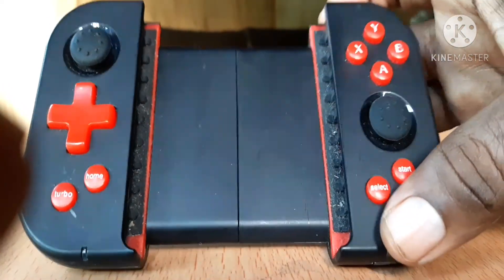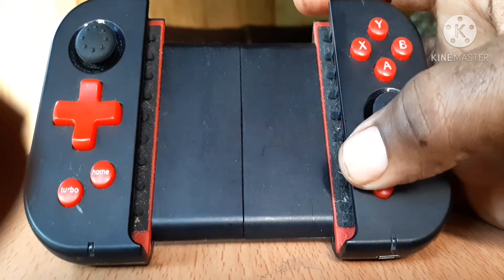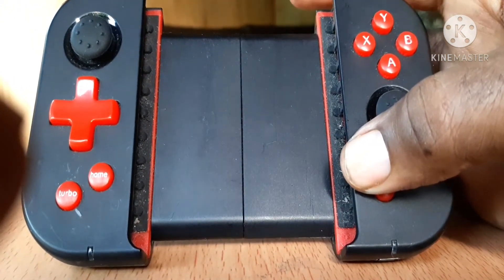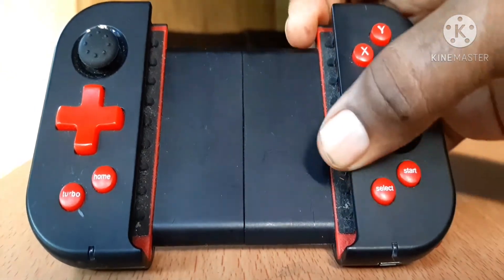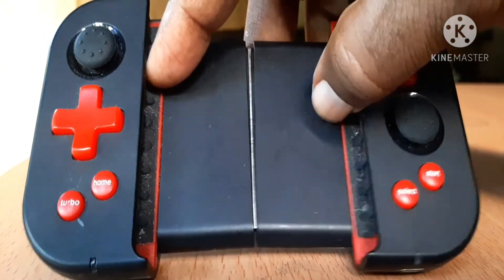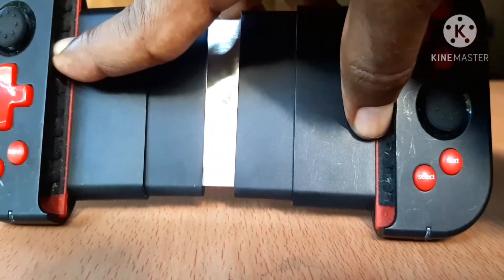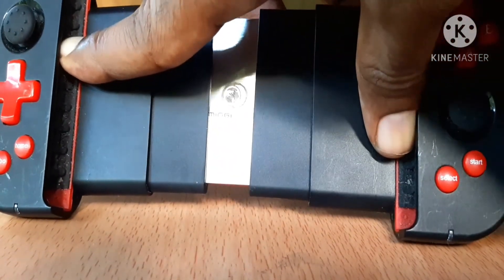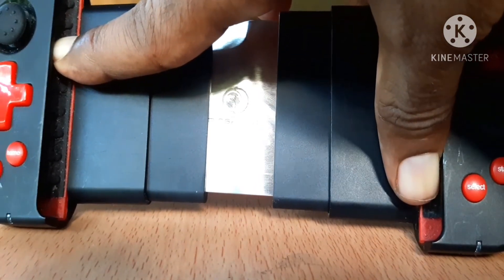It's a really nice device. And it holds most phones. If you're going to put your phone inside it, you have to put it lateral. That's how you put the phone inside the controller — it fits right there in that space, and this just grips it. Nice little Mingping logo in the middle there.